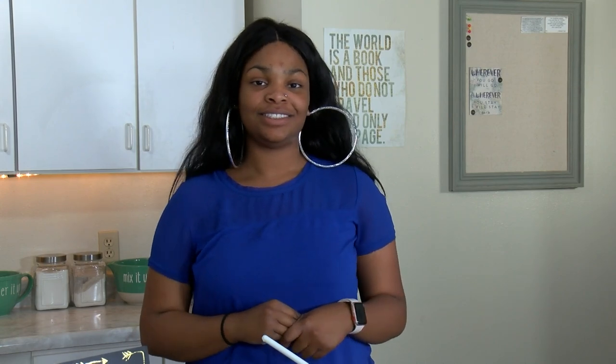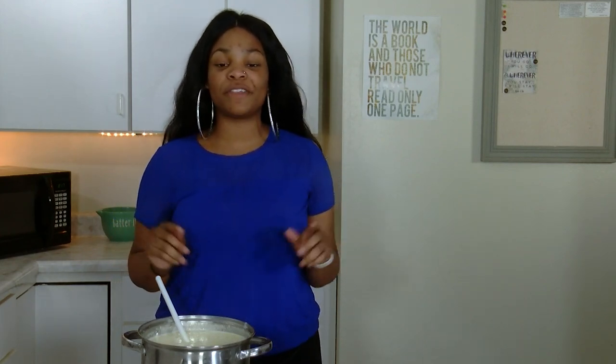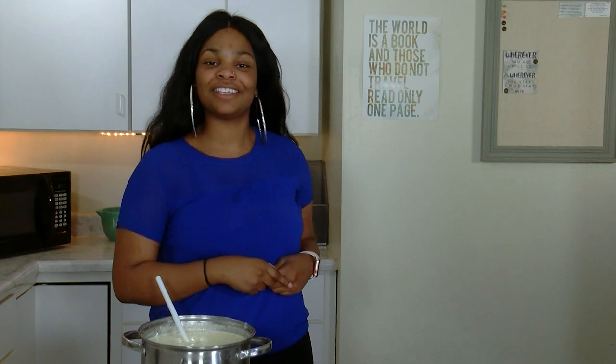Now that the mixture is boiling, we're going to turn down the heat and allow it to simmer for an additional five minutes. While this is simmering, we're going to take a commercial break, and when we get back, we're going to finish our soup and then start on our turkey sliders.